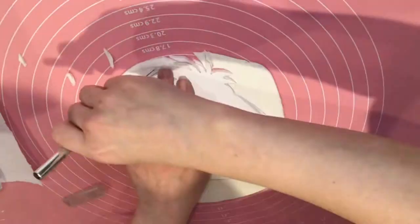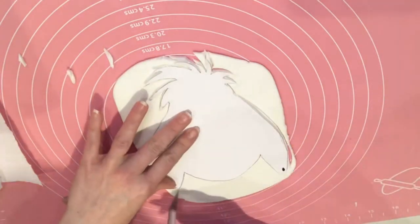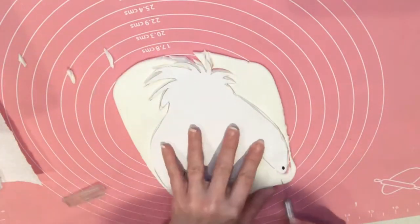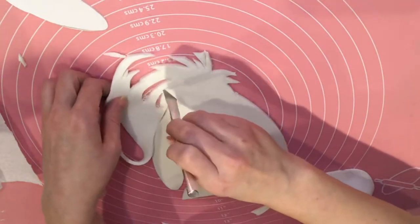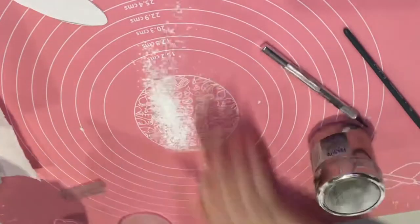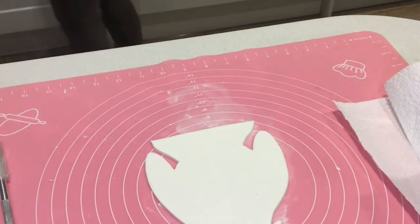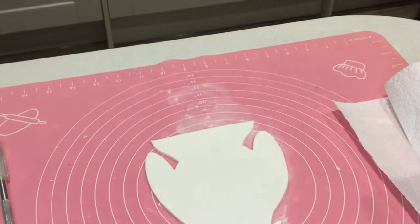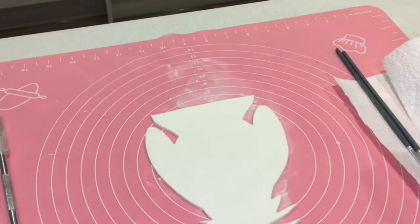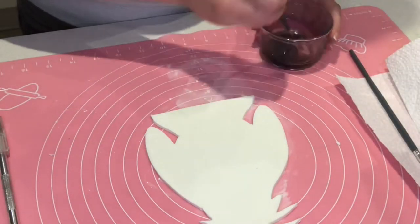I have a 50-50 mix of modeling paste and fondant that I roll out about three centimeters thick. Then using a pre-made template I cut out the shape for my character, then add some corn flour to the mat just to help it stop sticking. Now I'm just placing some edible cocoa butter into some ramekins and heat that just for a few seconds in the microwave till it's melted.